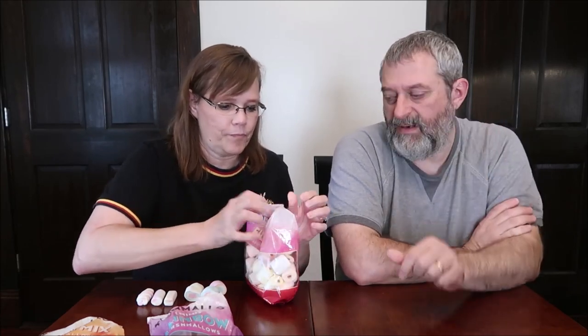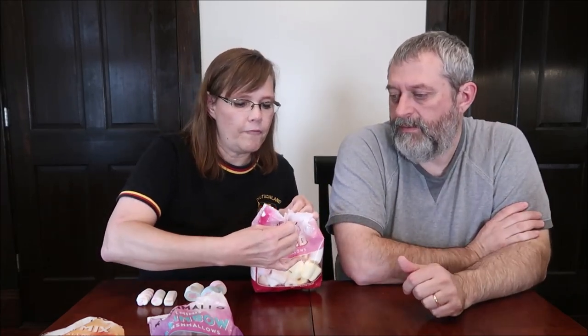These are the strawberry filled marshmallows, and they do have a little thing in the middle. Four pieces are 100 calories, but they're not tiny. They do smell good. It looks like yellow, white, pink, and orange.